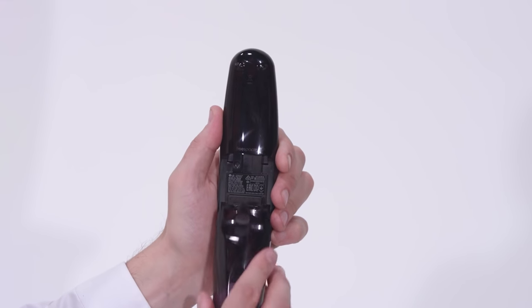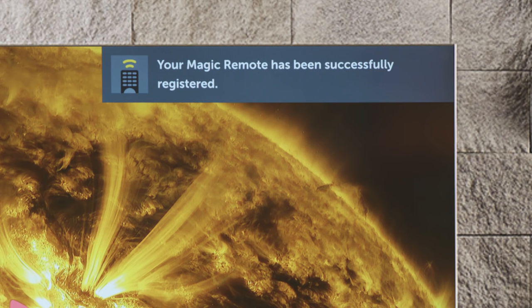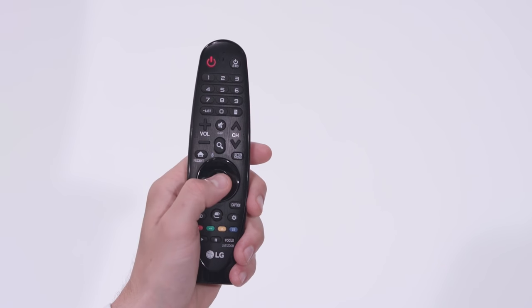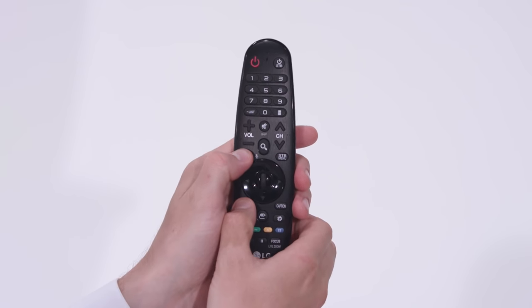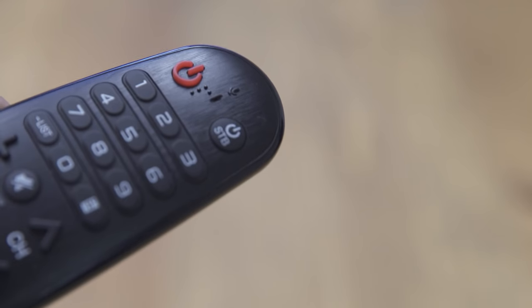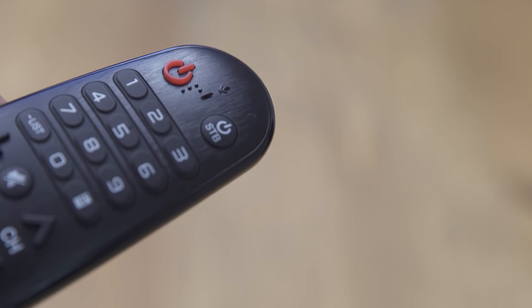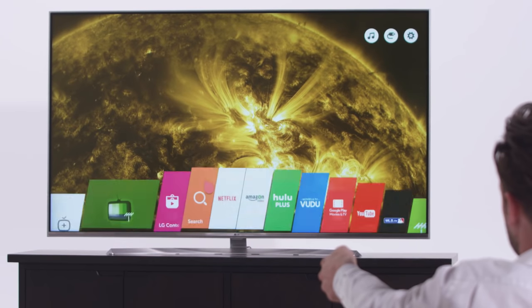Load those batteries, and then the first time you use it, the Magic Remote and the TV should pair automatically after just a few seconds. Just point it at the TV, then press on the click wheel. If you ever need to reset it, press and hold the back and home buttons simultaneously for about 10 to 15 seconds until you see the red power icon blink three times. Then just point the remote at the TV and click the wheel to re-register.